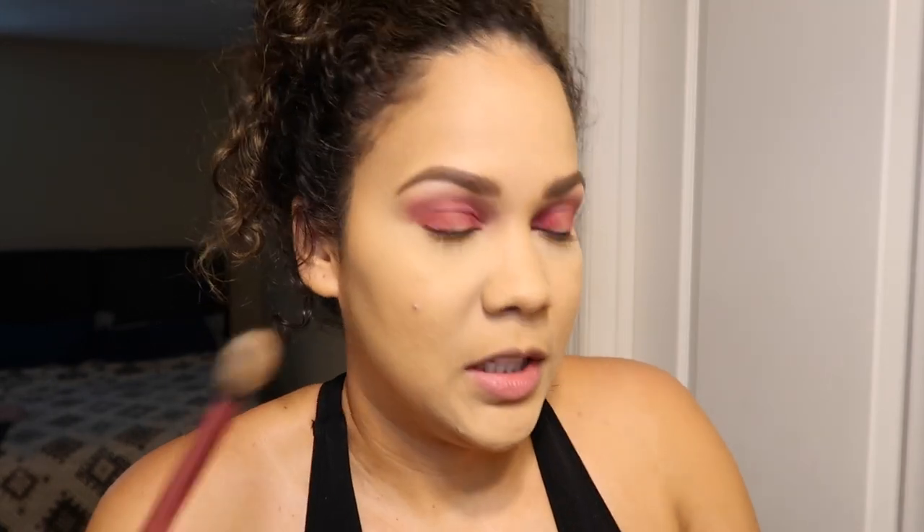Okay, no follow. That looks beautiful. I'm going to take the same color on my lower lash line because we need some of that. I'm going to take this ELF blending eye brush — just a small blending brush — with the same color and tap off the excess.